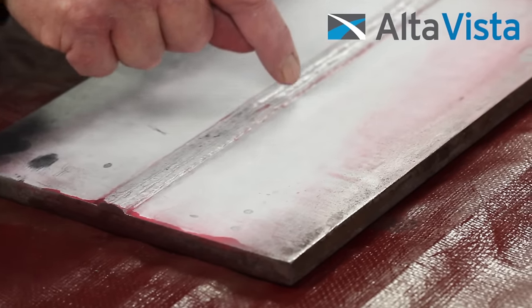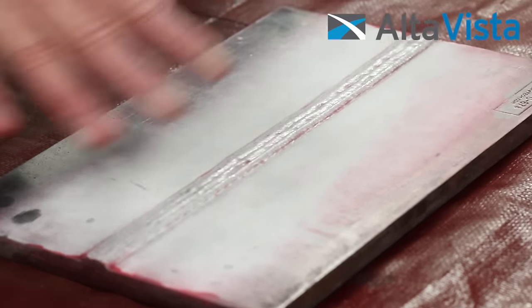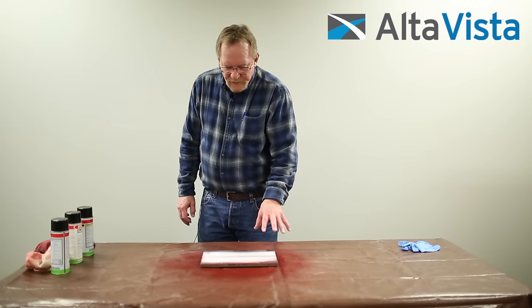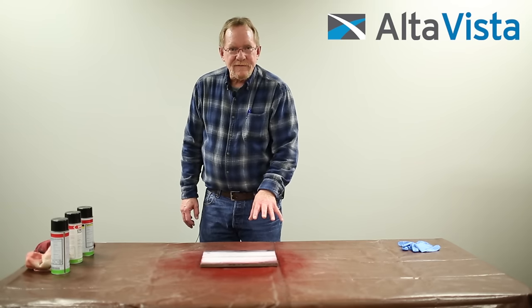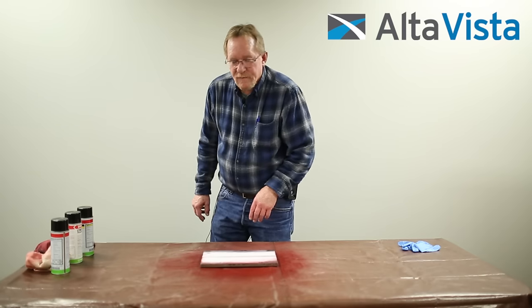The few little spots that I see are due to undercut on the weld — therefore, this weld is an acceptable weld. Now that we've evaluated this weld and it doesn't have any rejectable indications, I wanted to show you a test plate that has a rejectable indication in it.